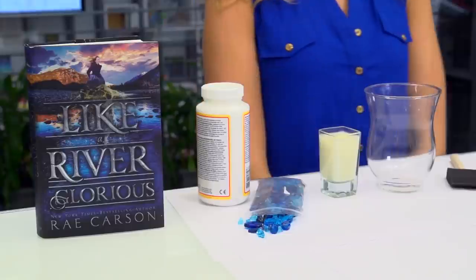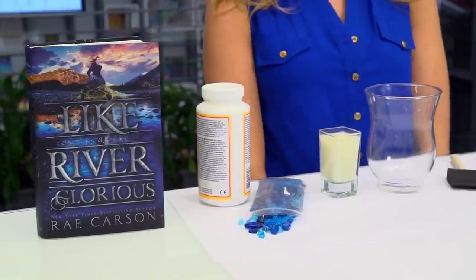Like a River Glorious is the second book in the Gold Seer Trilogy by Rae Carson. What I love so much about this series is that it combines a little bit of historical fiction — this is a wagon train to the west — with tons of magic. And what says magic better than candlelight and sparkly things?